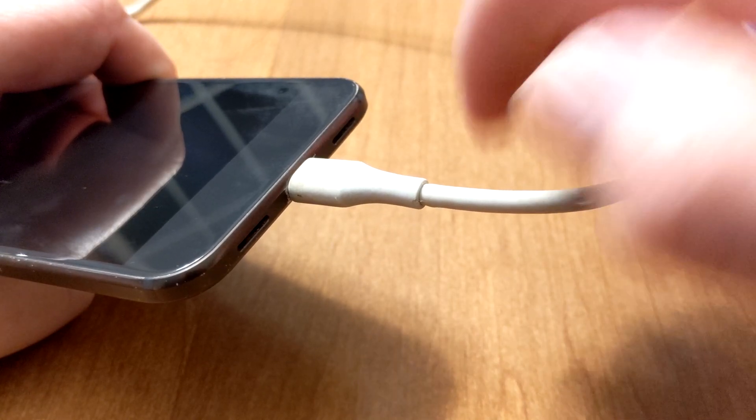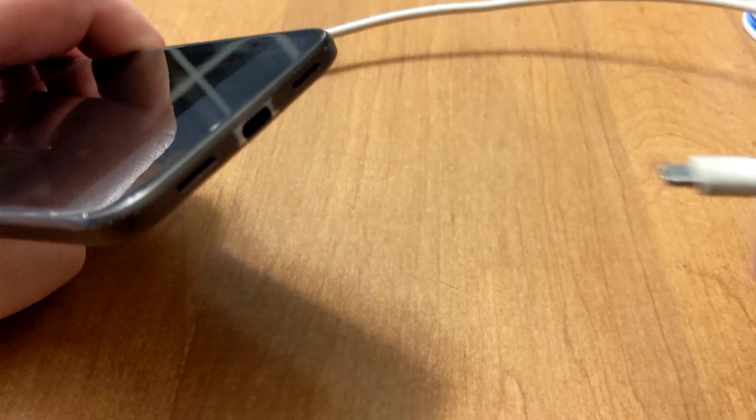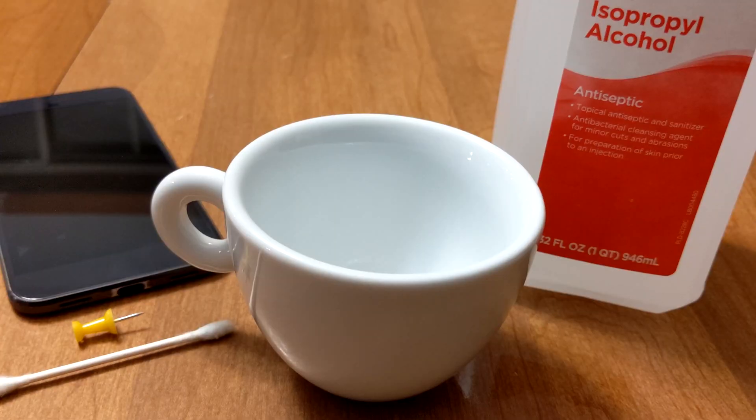Step 3: Locate your phone's USB-C charging port. This is where you plug the power cord in, usually located on the bottom of your phone. Blow air into the port to dislodge dirt, lint, dust, or other particles.